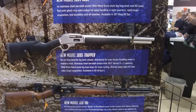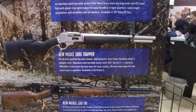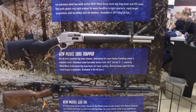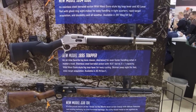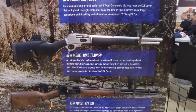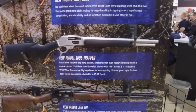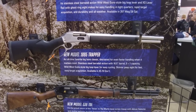Next, we've got the new model 1895 Trapper. It's pretty much an all-weather gun — one of those you wouldn't have to worry about getting scuffed up in the elements. It's got some modularity to it as well, and they're running the fast acquisition sights on it too. Chambered in 45-70.